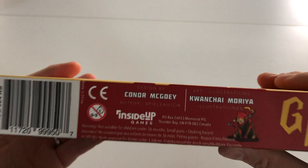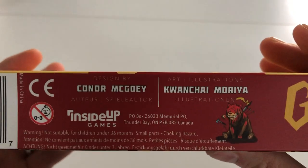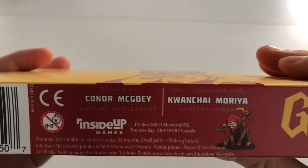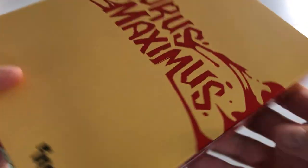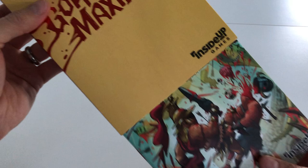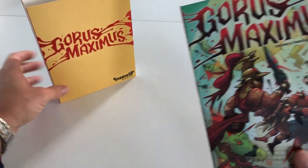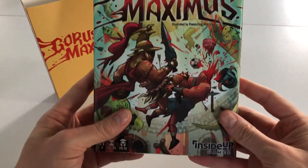The shiny red foil looks great. Connor — brilliantly run Kickstarter by Connor, with some great videos and very responsive communication. Look at that sleeve. And here we go — here's the game.